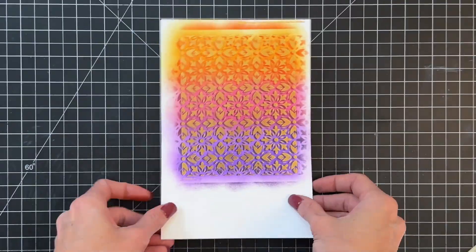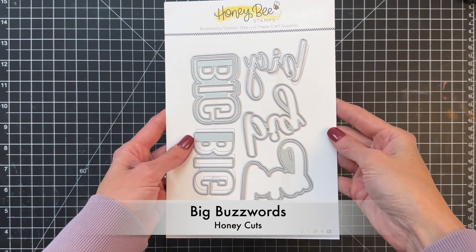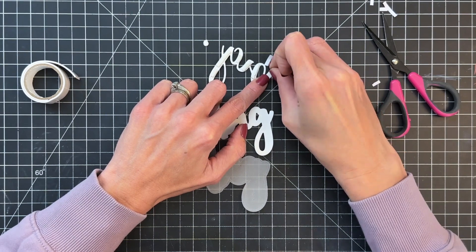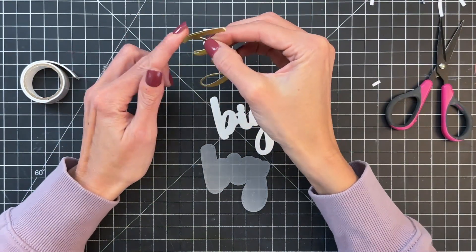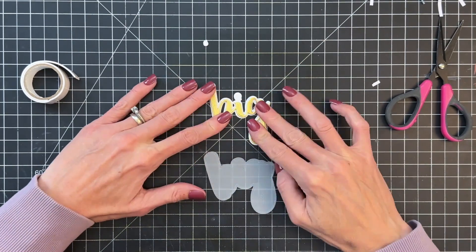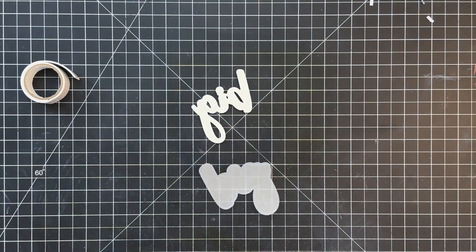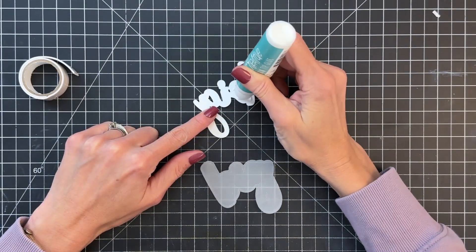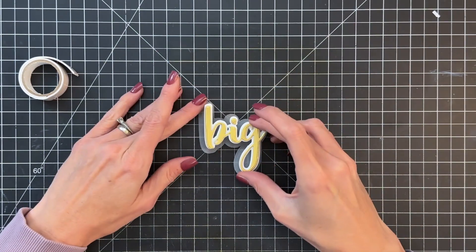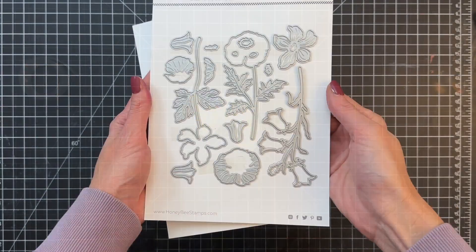Look at how beautiful that background is! That foiled pattern really just pops and almost has a dimensional look, which is really cool. I did trim that panel down to three and three-fourths by five inches. Now I went ahead and die cut my sentiment using the Big Buzzwords Honey Cuts. I die cut the first layer out of some mirrored gold — more of a satin gold — cardstock. I'm just adhering it to the middle shadow layer which is white cardstock, and then I'll finish by adhering my stacked sentiment to the vellum layer with some liquid glue. I did use foam adhesive between the gold and white layers.